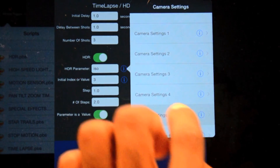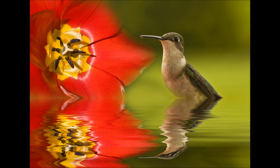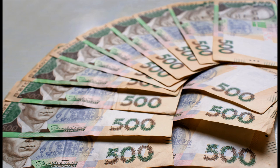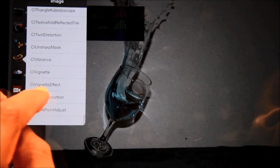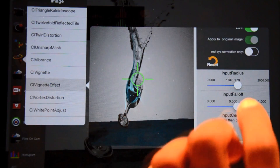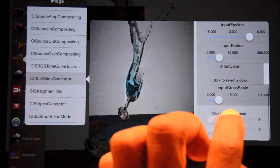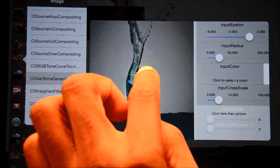Focus stacking lets you take multiple pictures at different focal lengths, then combine them into one picture. Over 150 built-in digital imaging effects can be applied to your pictures and videos, such as vignette, motion blur, zoom blur, fish eye, color saturation adjustment, image enhancements, sharpen, noise reduction, exposure adjustment, gamma, and more.